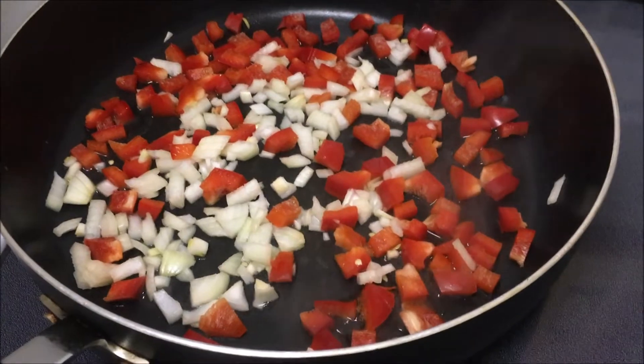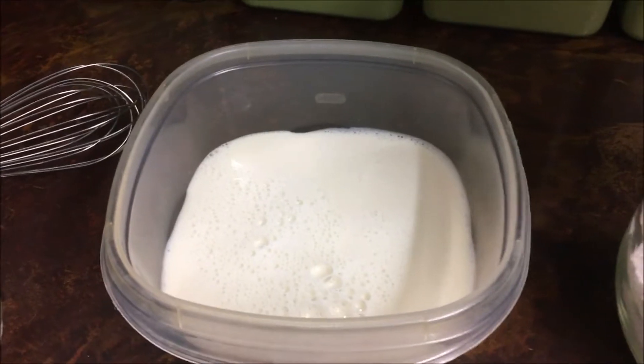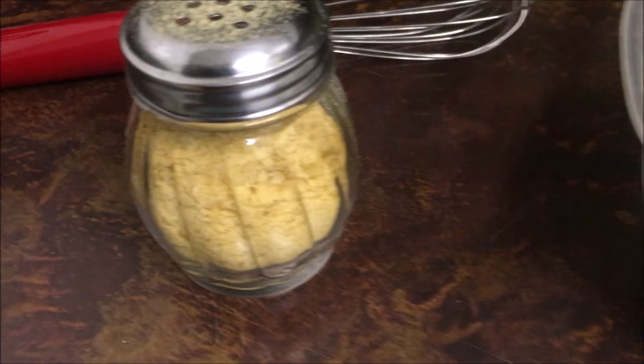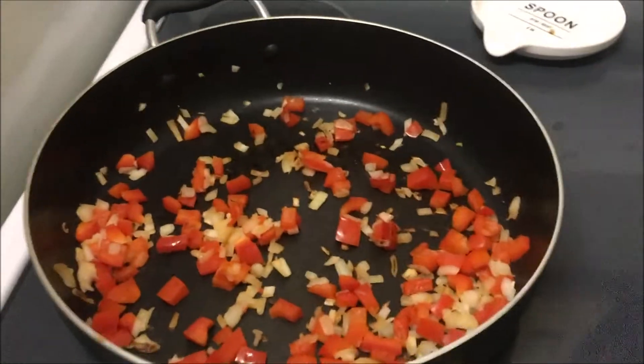Now I'm just gonna whip together a sauce. The basis of this sauce is very simple — I've got probably two, maybe three cups of soy milk. I'm gonna use a little bit of flour in there just to help thicken it up, some nutritional yeast, and just a few herbs.